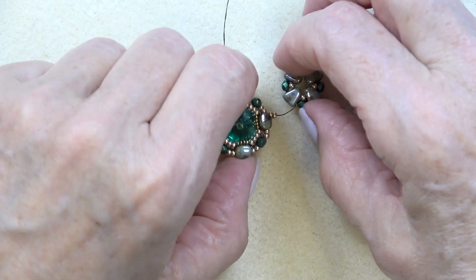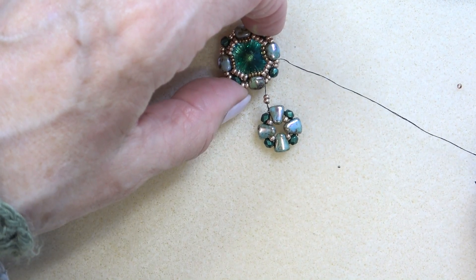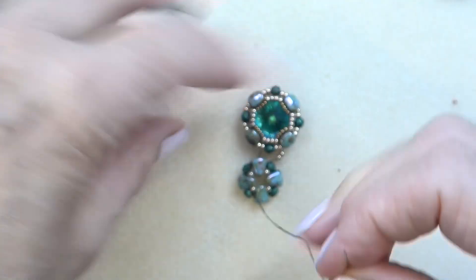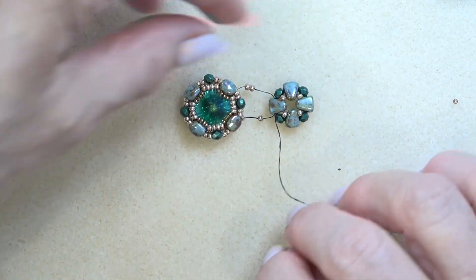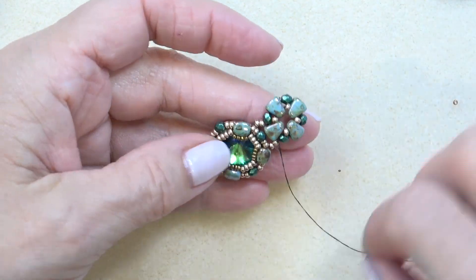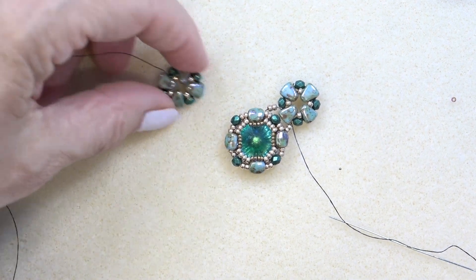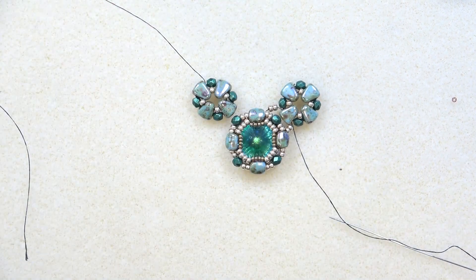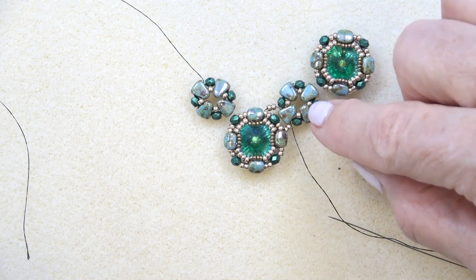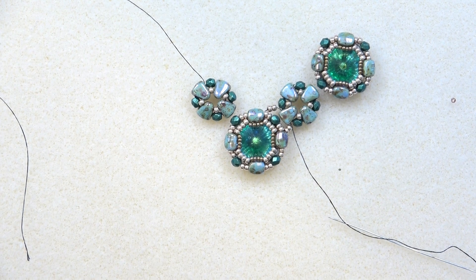This is what it looks like so far — two 11-0s going through the two 11-0s, fire polish, two 11-0s. We're going to go through the other side of the nibbit bead we started with, pull that in, and this is what your thread path looks like. When I pull, that does my connection just like that. Go around and reinforce the whole thing, tie a couple of half hitch knots, then do the exact same thing with another little unit. Connect the nibbit bead to the same spot, and keep doing that until you have all your units on.